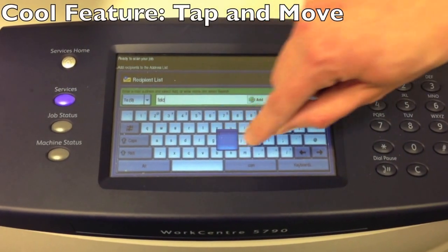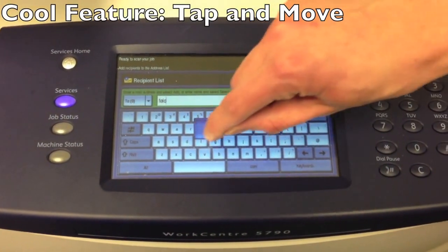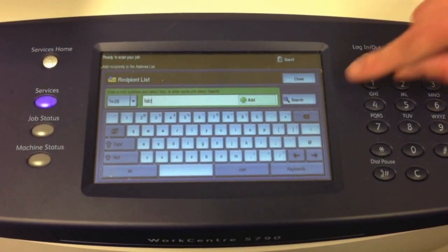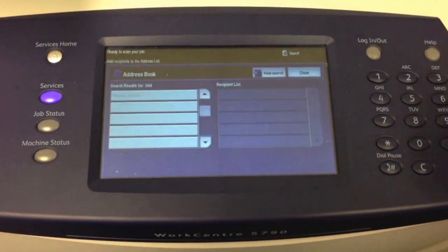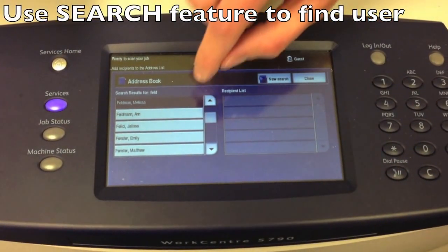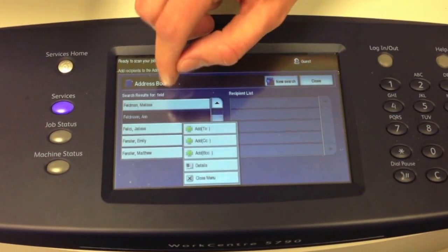As you can see, I can tap the screen and move it around. If you are having issues tapping a button, you do not have to just tap it. So now I'm going to hit the search button, and as you'll see, a few names popped up. I'm going to look for Ann Feldman — there's her name. I'm going to tap it.